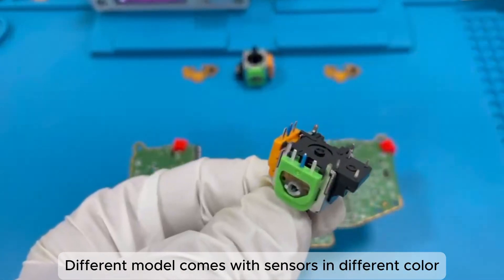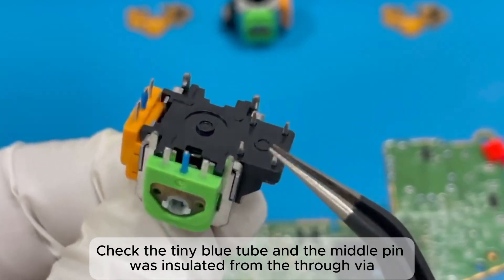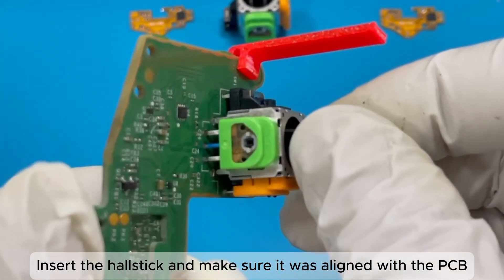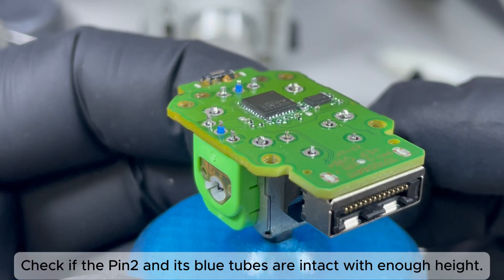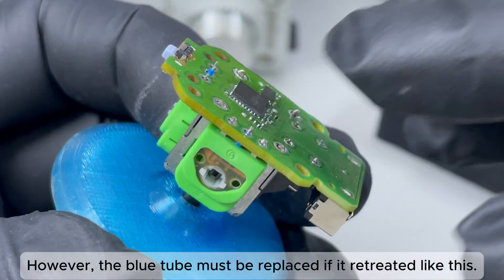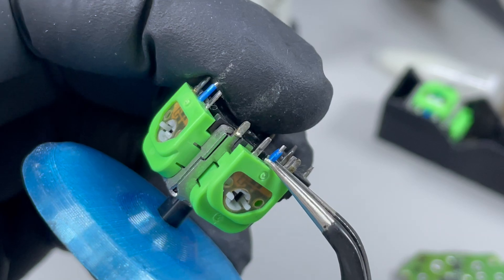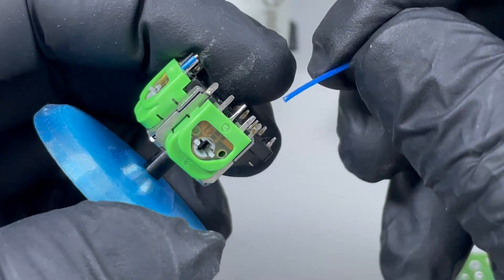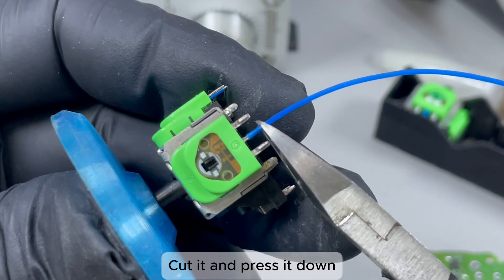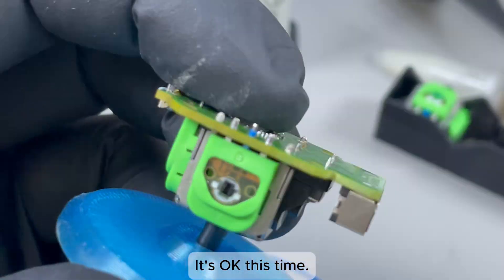Different models come with sensors in different colors. Check the tiny blue tube — the middle pin is insulated from the through-via. Insert the Hull stick and make sure it is aligned with the PCB. Check if pin 2 and its blue tubes are intact with enough height. However, the blue tube must be replaced if it has retreated. Check pin 2 and its blue tubes. Remove the old tube, insert the spare tube partially, cut it, and press it down.